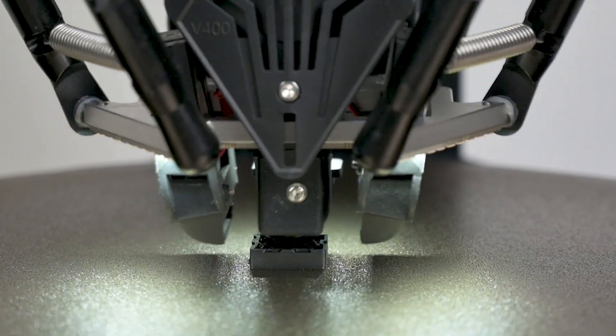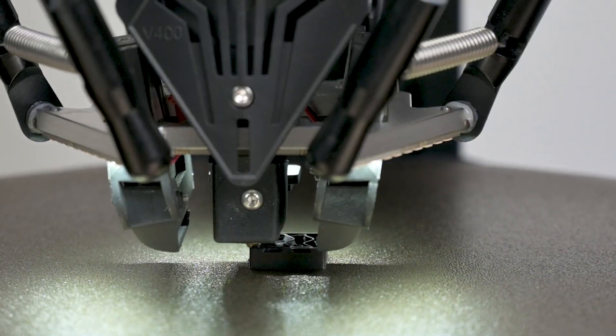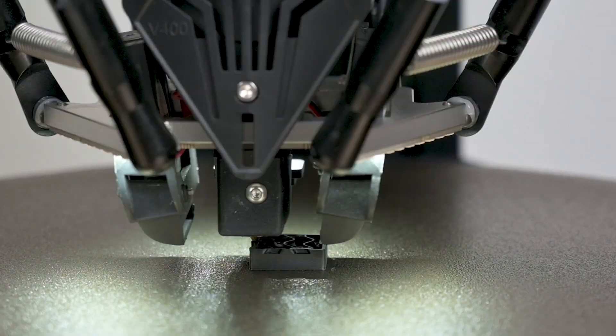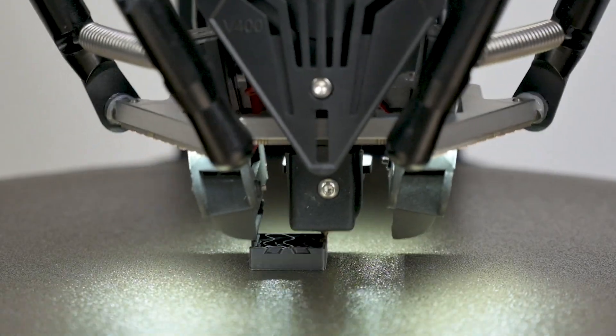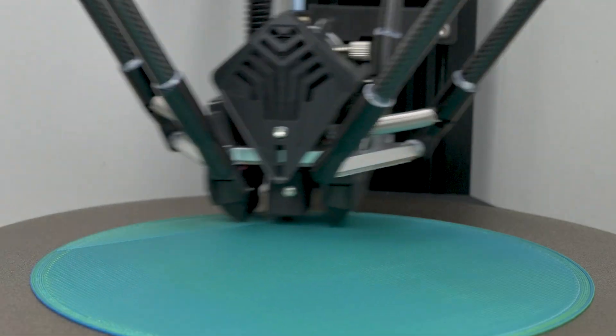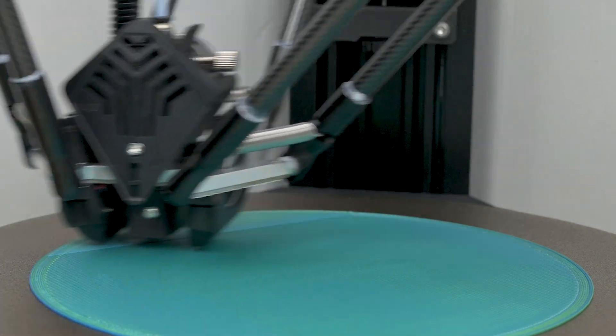Looking at the specs, this printer can print up to 400 millimeters per second. That doesn't mean it prints all walls at that speed, but it can reach those speeds for travel moves. Nevertheless, wherever the final number lands, it's really fascinating to see this printer work because the movements of the print head are really, really fast.